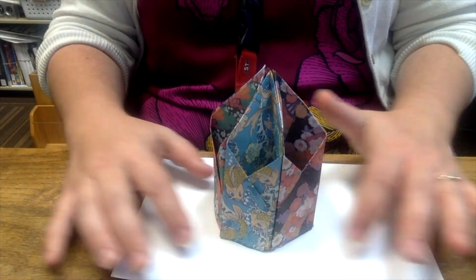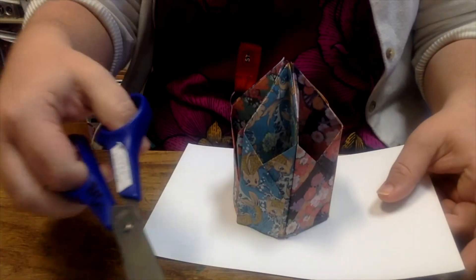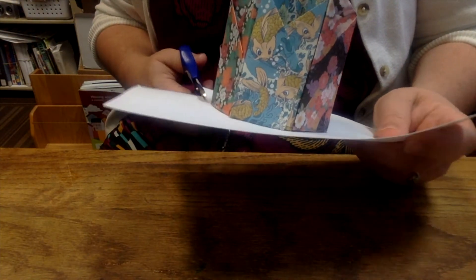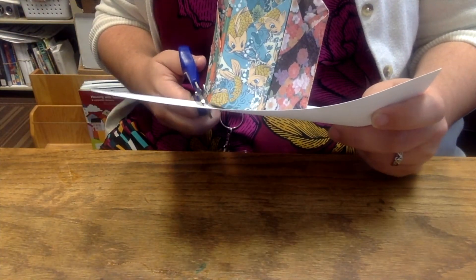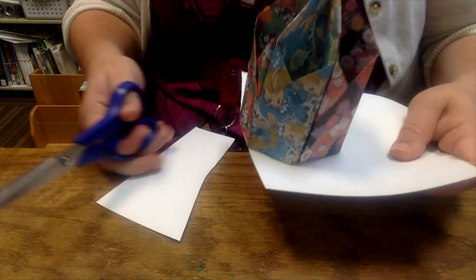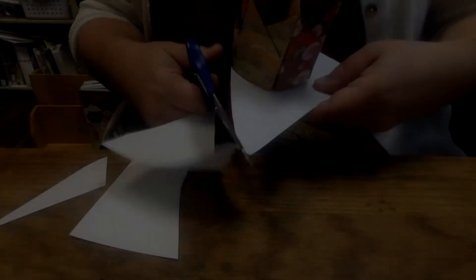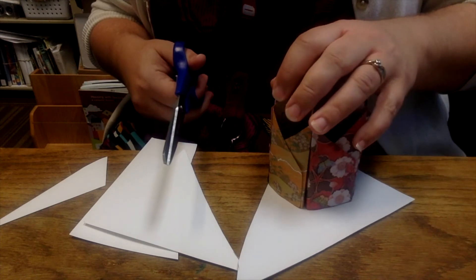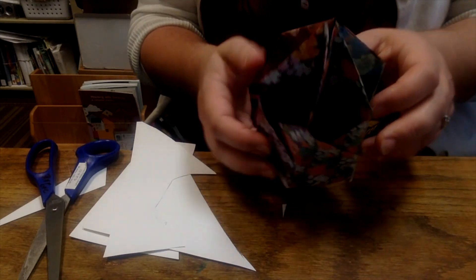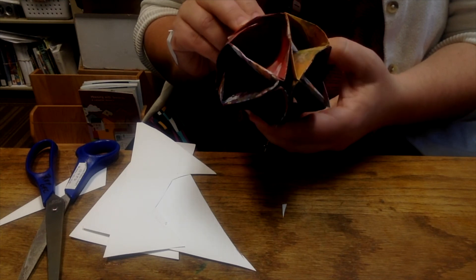Once it's dried, you're going to take your scissors and cut around the bottom. It's key to let this dry otherwise it can get really frustrating. There is unfortunately no easy way to do this bottom piece. Once you have your bottom in, you are good to go — your pencil holder is ready for use.